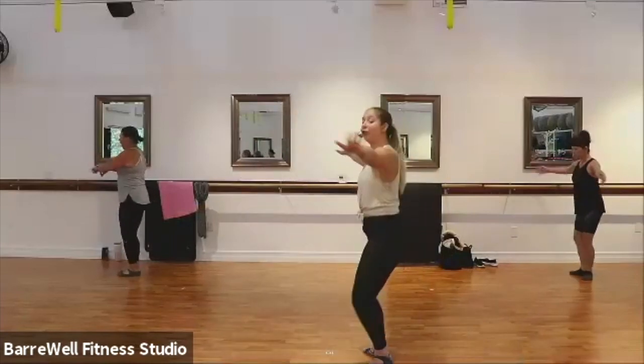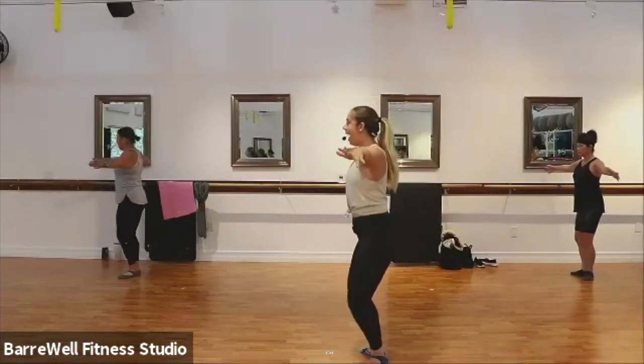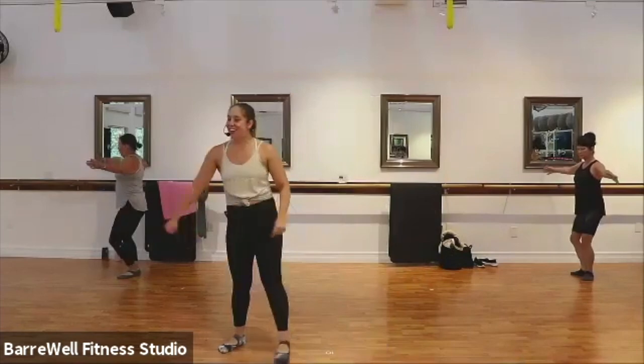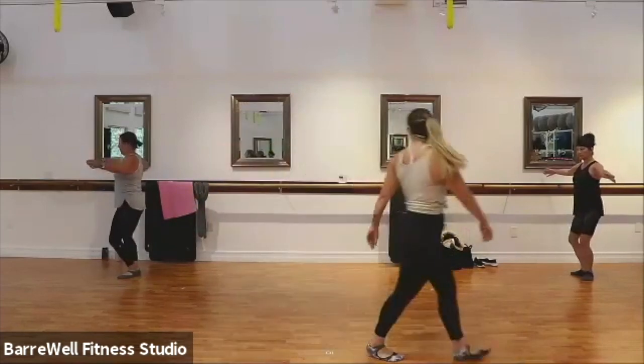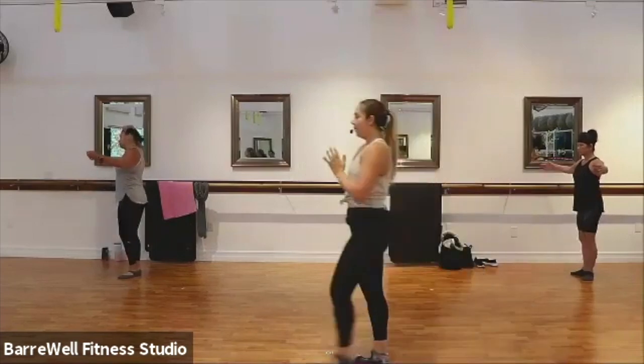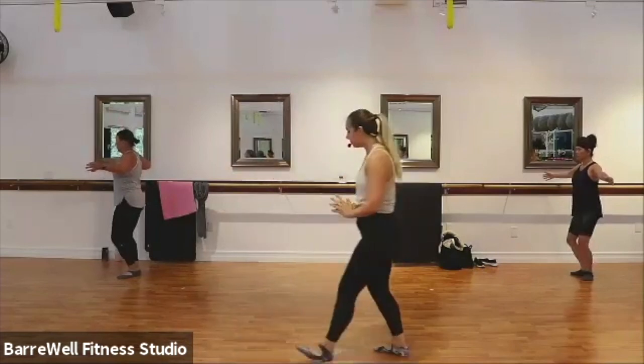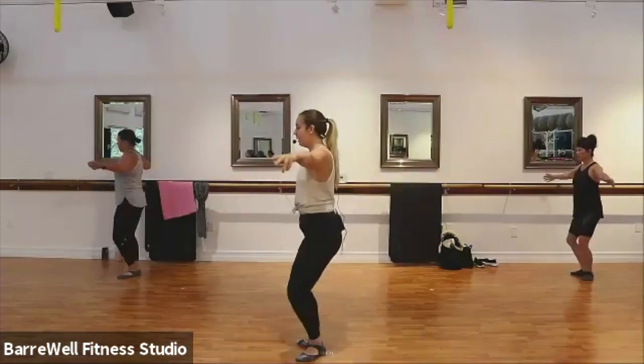Now hold those feet in first position. Pulse it down — let's go right to those pulses, pulse, and pulse. Yes. Good. I love that we already let go of the bar for that challenge — so good. Pulse it down, down. Final set of four, for four, three, two.